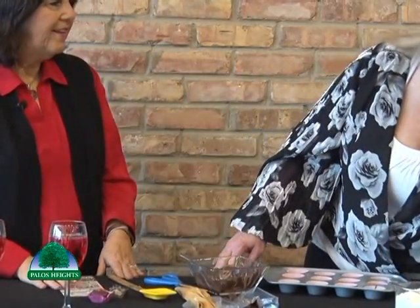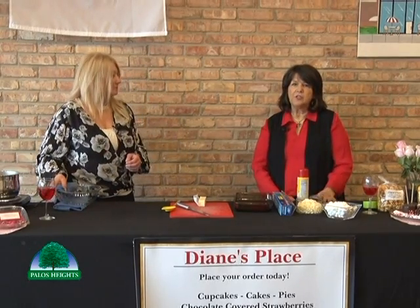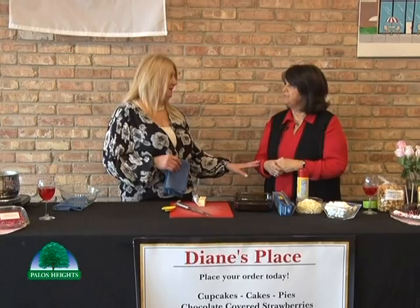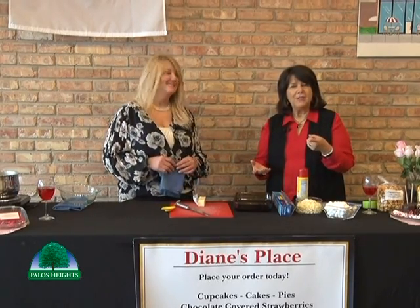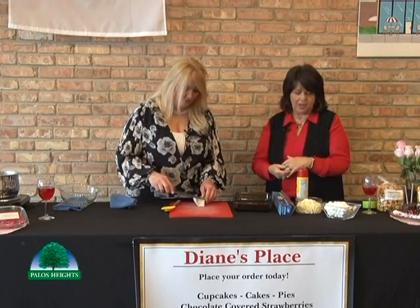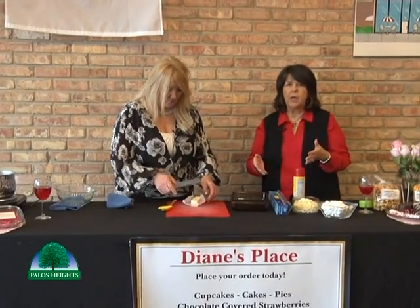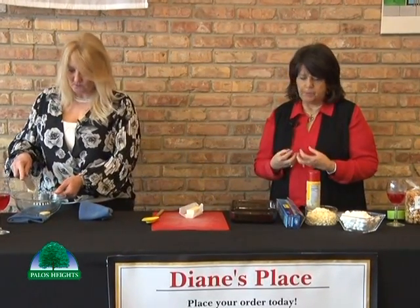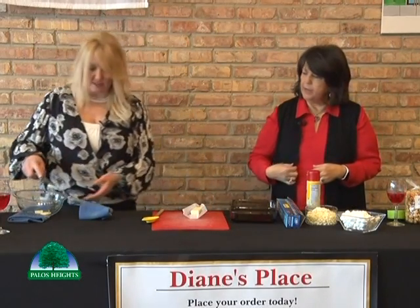Now we have something else to make — little candies that some people call a nugget, or kind of like a fudge, but we're not using condensed milk. We'll take a break and then talk about all the other items we have. We are making what Diane showed you at the start of the show — a fudge slash divinity. We're not exactly sure what to call it, but it's based on white chocolate and marshmallow, which gives it that little fluffy taste.